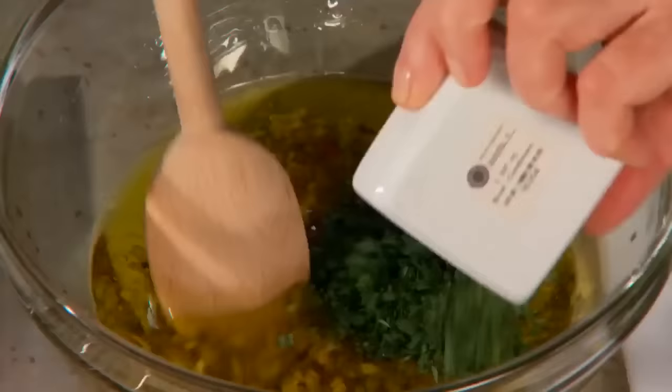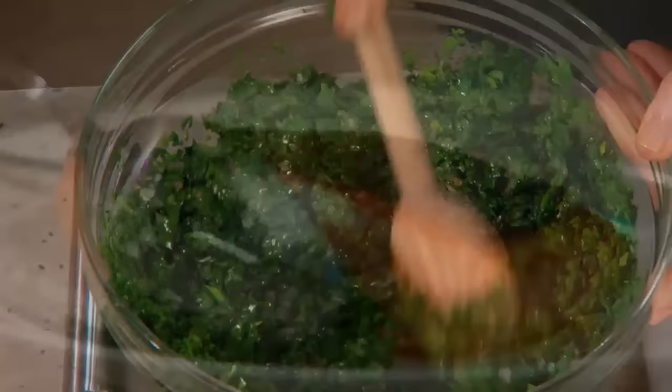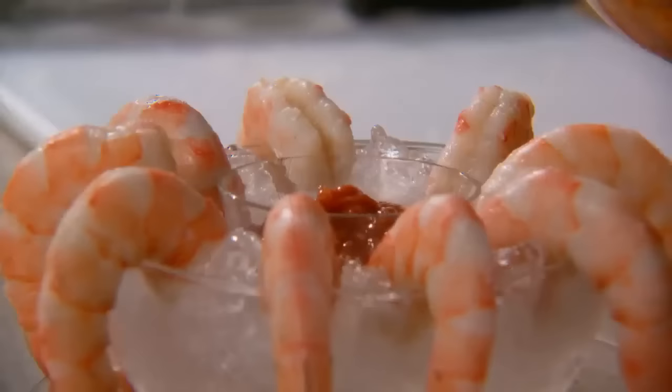Next, two of my favorites for serving with fish: a lemony tartar sauce made with chopped cornichon, and salsa verde, a flavorful green sauce made with capers, anchovies, and lots of fresh herbs, and a simple and delicious spicy cocktail sauce to go with those wonderful icy cold shrimp.